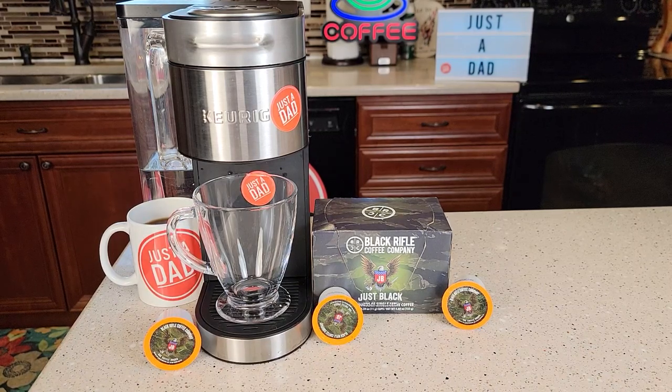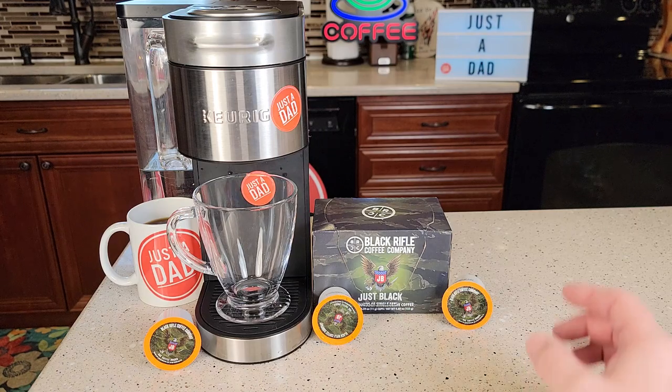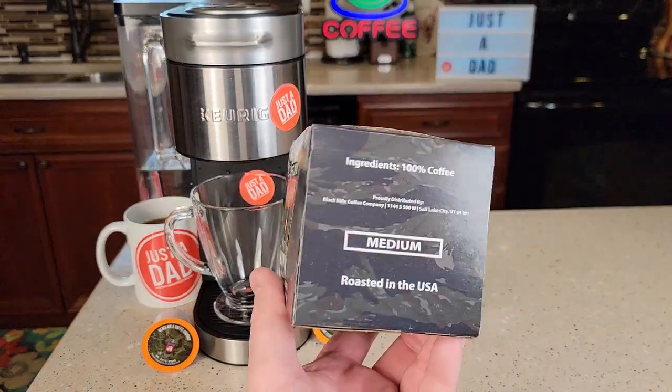Hello everyone, this is Just a Dad. Today I'm going to do a review on this Black Rifle Coffee Company coffee. It's called Just Black. It is a medium roast.